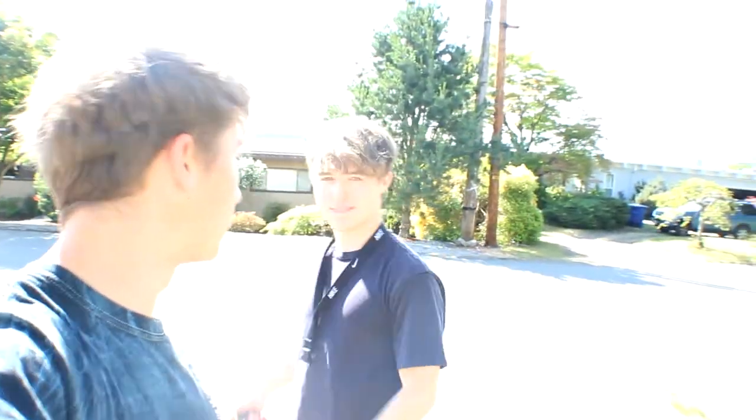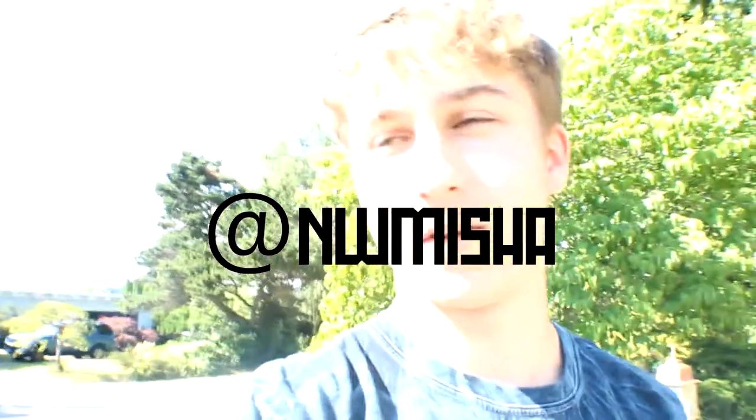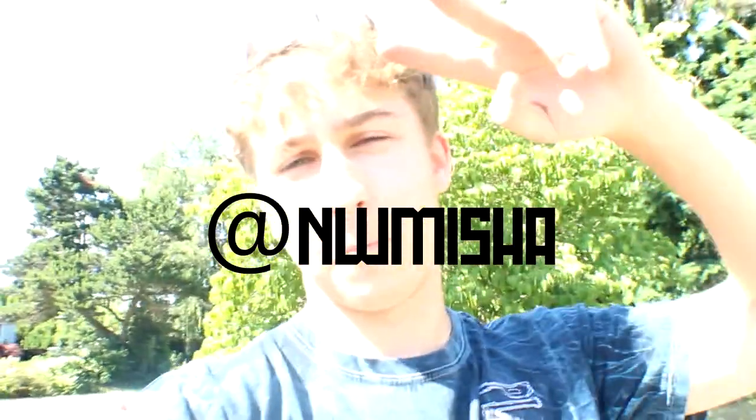Anyways guys, thank you so much for watching. Make sure to hit like and subscribe and hit the notification bell so you can get a notification whenever he posts a video. Also follow the new Instagram — I'll post it right here and it's going to be in the link down below. I'll see you guys later. Peace out.